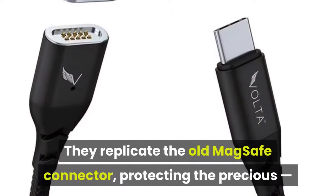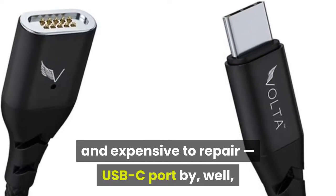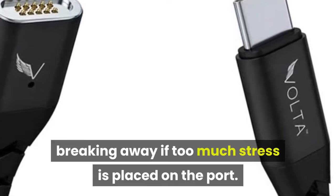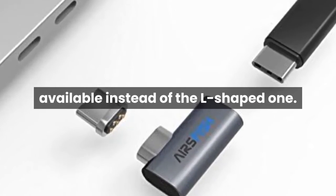They replicate the old MagSafe connector, protecting the precious and expensive-to-repair USB-C port by breaking away if too much stress is placed on the port. But some of you were wondering if there was a straight connector available instead of the L-shaped one.